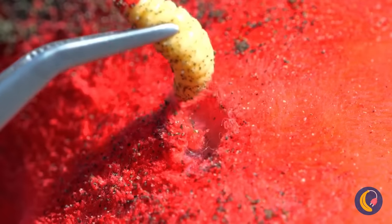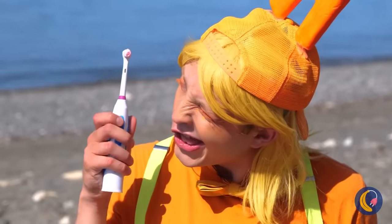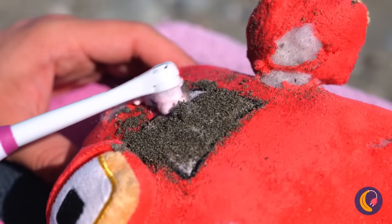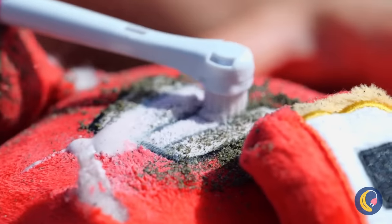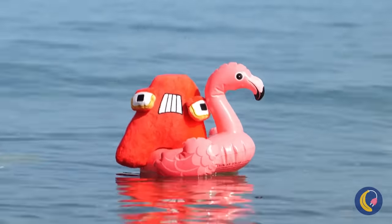Maybe pluck some of those grubs. Now all he needs is a good scrubbing. Much better. Now you're ready for some beach time fun.